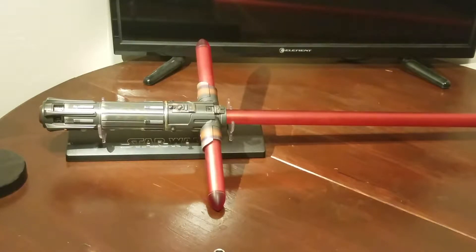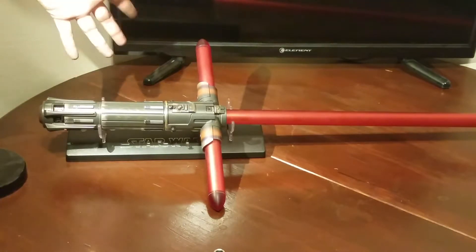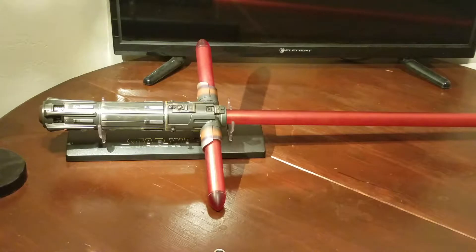So without further ado, let's talk about the saber. It is a Kylo Ren Disney Black Series FX.